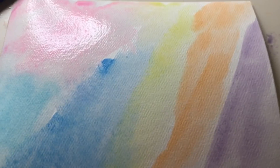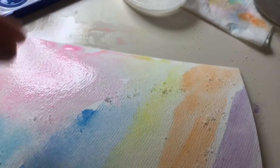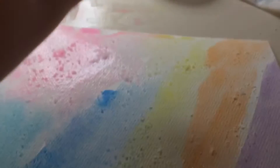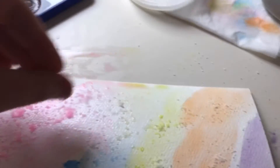As you can probably tell I finished putting different colors on my page. Now the last step is to take some of the salt that you gathered and sprinkle it on your page evenly. Make sure your page is wet when you do this. If it does not, take your paintbrush and put water all over it to make sure that you get the effect that you're looking for.